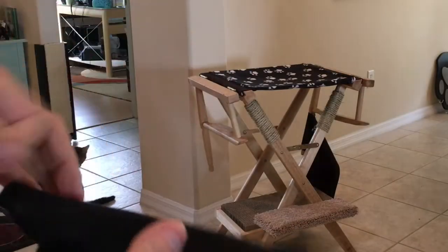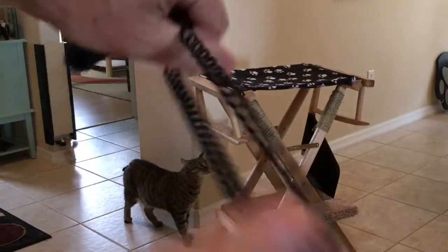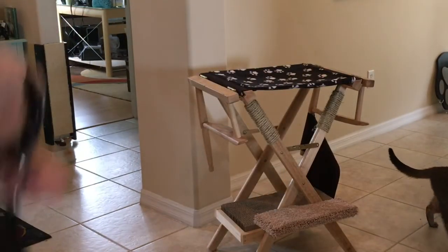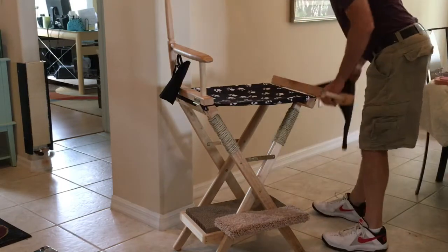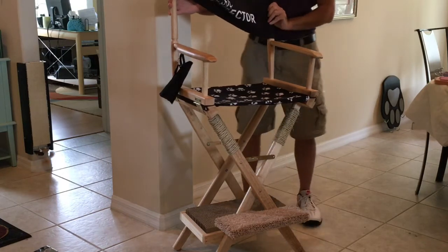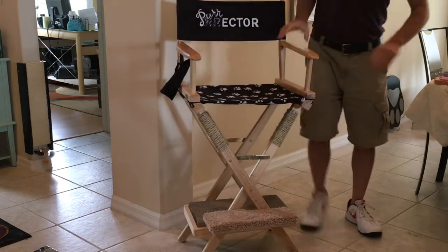And action! For the director's bullhorn, I got one of those bungee cord wrist-strap key fobs and put it through the loop of the bullhorn. Then I attached it to the underside of one of the armrests with a staple gun. Now I'm just going to finish this up by pulling the seat back over the slot. And that's it.